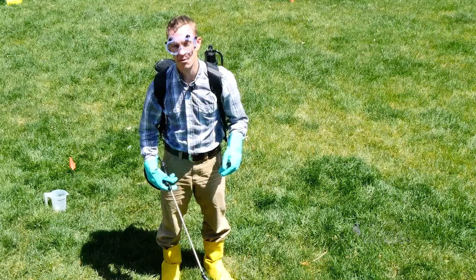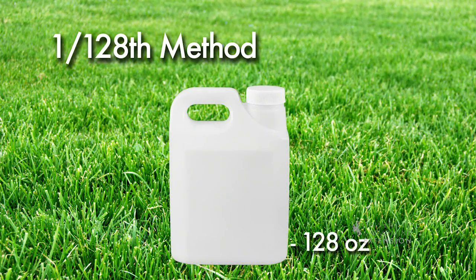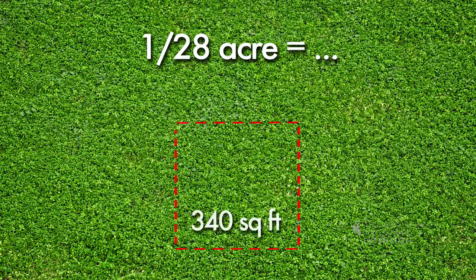One of the easiest ways to do that is called the 1-1-28 method. This method uses the relationship of 128 ounces in a gallon and marking off 1/128 of an acre, which is equal to 340 square feet.